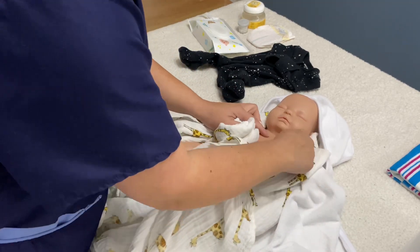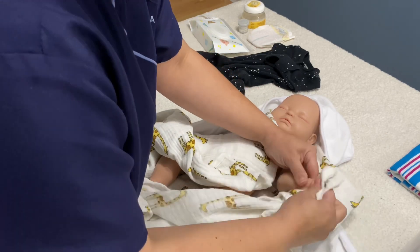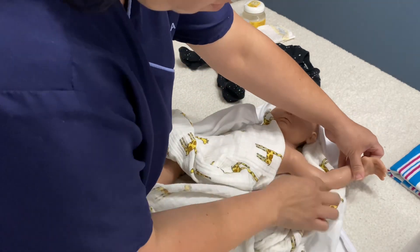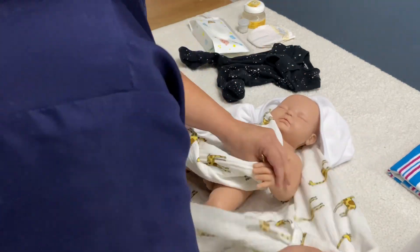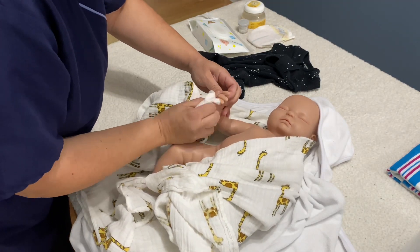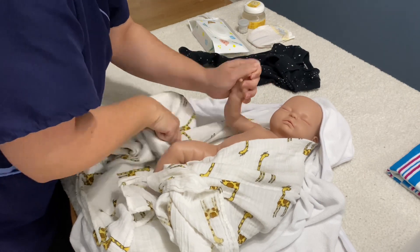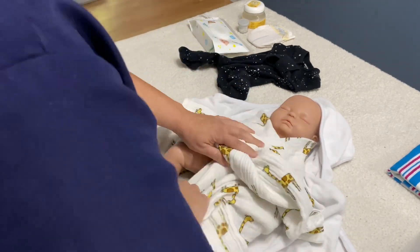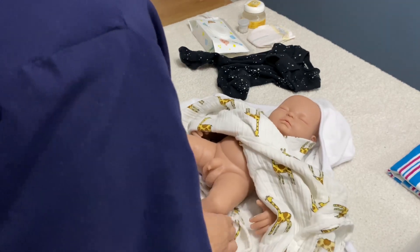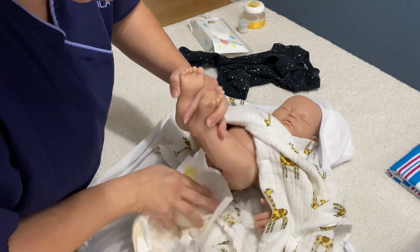Now it's time to dry the upper part of the body. Pay attention to the armpits and in between the fingers, and the chubby neck folds. As soon as drying is finished, we are going to put the diaper, just to avoid any sort of accident.